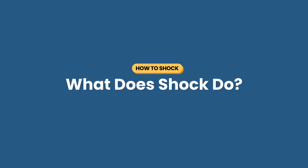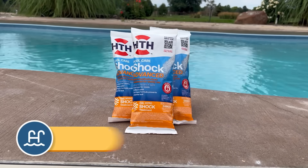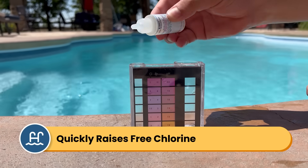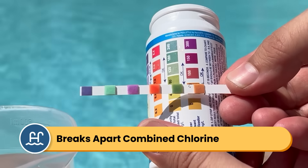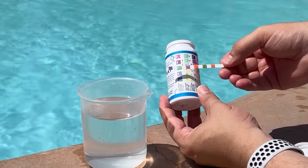So first, what does shocking actually do? Shocking your pool means adding a concentrated dose of chlorine to the water. This quickly spikes your free chlorine levels to overwhelm and kill contaminants like algae and bacteria. It also breaks apart used-up chlorine, also known as combined chlorine or chloramines. This reactivates your existing chlorine and gets rid of that chlorine smell, which is caused by chloramines.